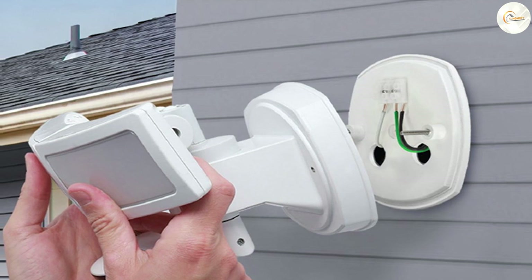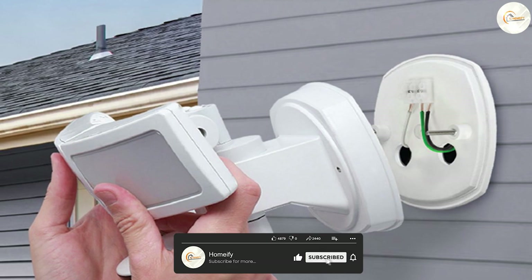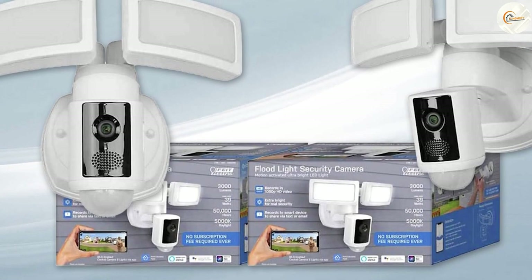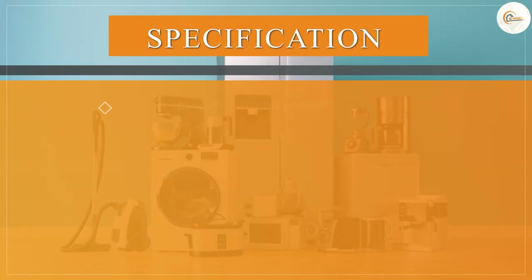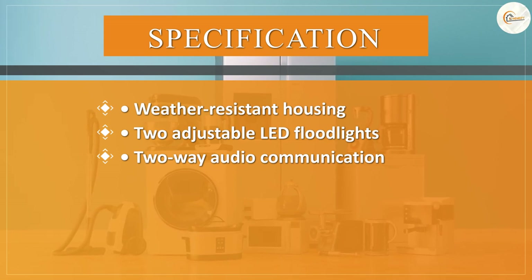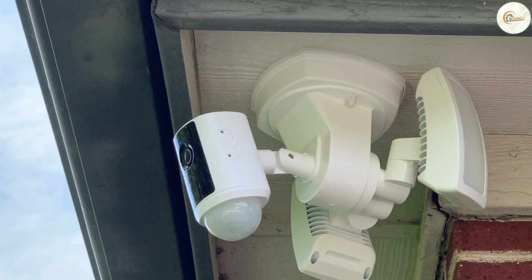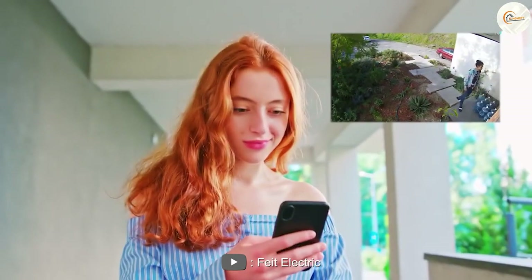Overall, the Fit Electric Floodlight Security Camera is a solid choice for anyone looking to enhance their home security. Its advanced motion detection, high-quality camera, and two-way audio make it an effective deterrent against potential threats. The easy installation and user-friendly app make it accessible to a wide range of users. However, some users have reported connectivity issues with the app, and the floodlights may trigger false alerts in certain conditions. Despite these minor drawbacks, we believe it's a reliable and effective solution for your home security needs.